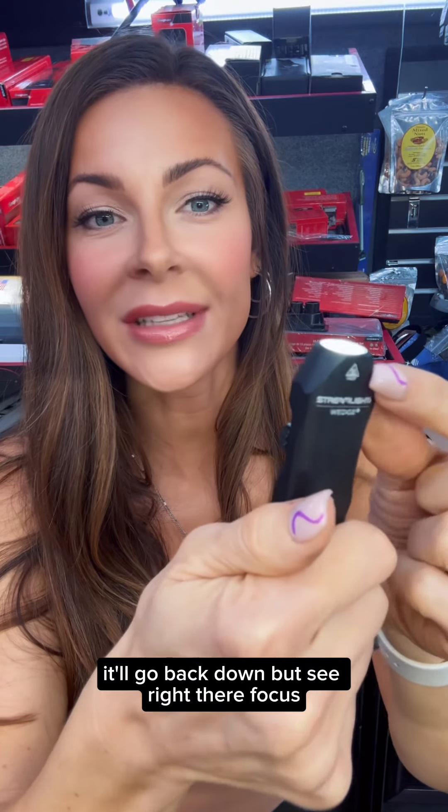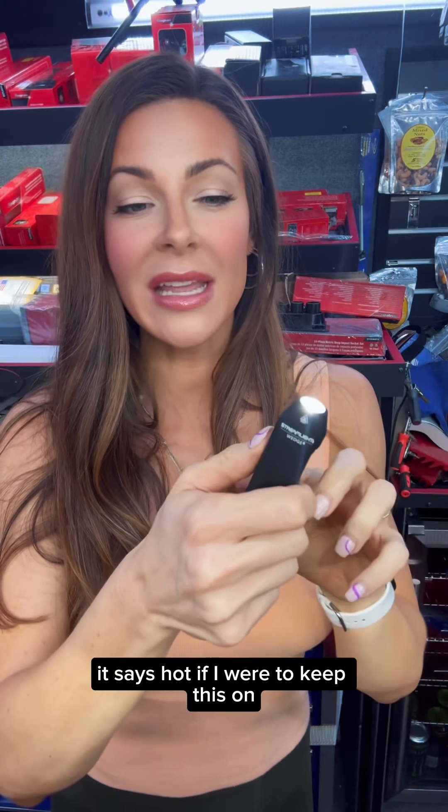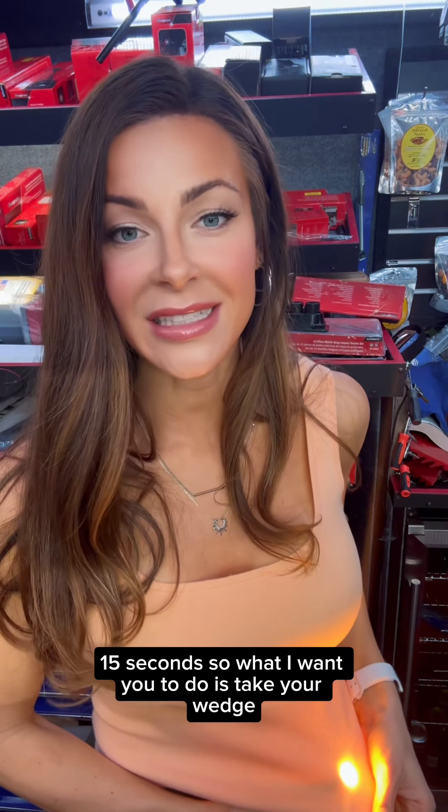If I take my thumb off, it'll go back down — but see right there, focus — it says hot. If I were to keep this on throw mode and put this under my shirt tightly, this thing would probably start to smoke within like 15 seconds.